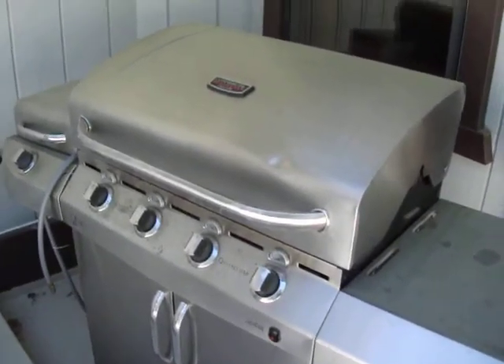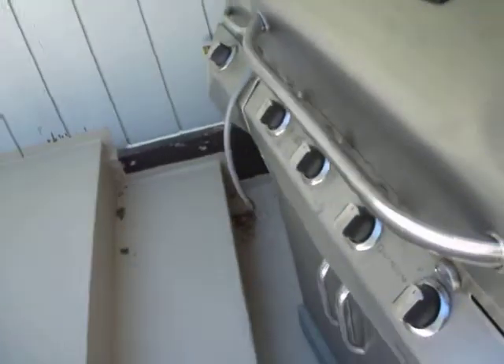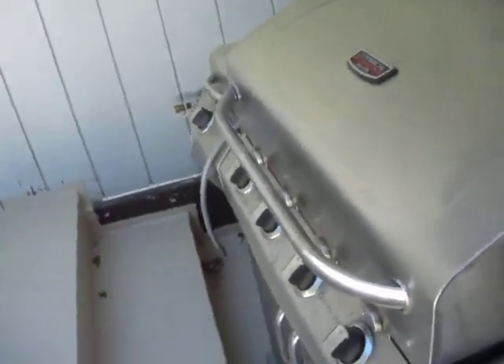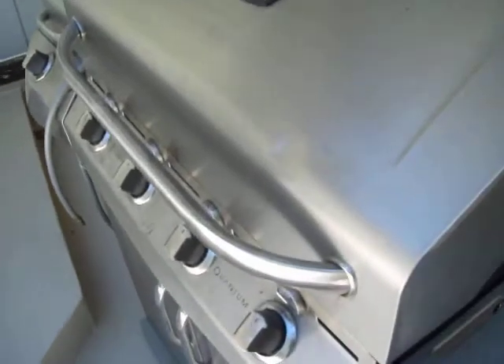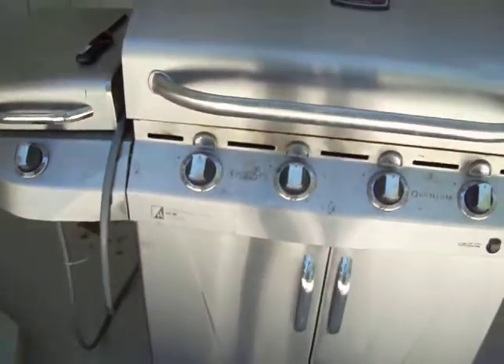HowToTim here to show you how to operate the commercial grill. What we're going to want to do to get started is pull it away from the wall so there's enough room to open up the lid, and get it a little ways away from the building so that in case something catches fire, we don't have to worry about it.